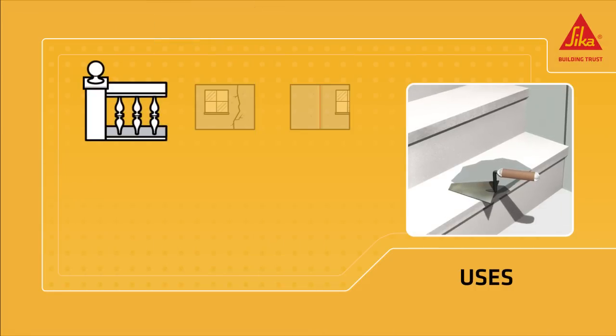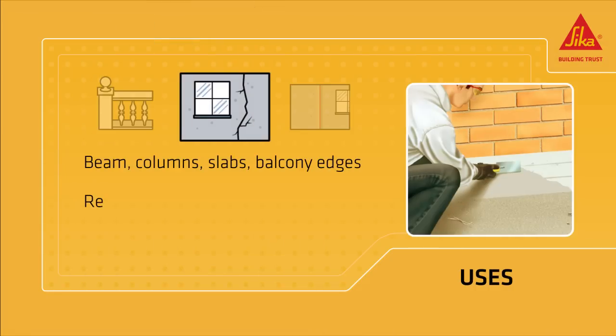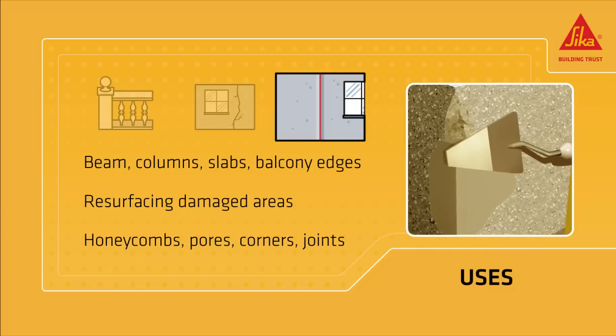Sika Mini-Pak Concrete Repair is used for structural restoration and repair of various concrete elements, resurfacing of damaged areas on vertical or horizontal surfaces, filling, shaping and finishing of small defects.